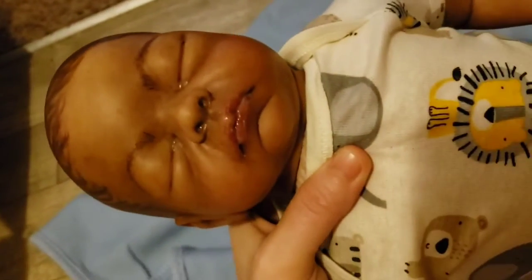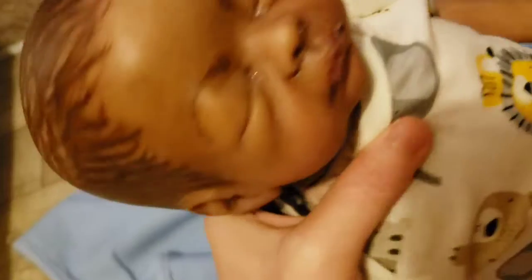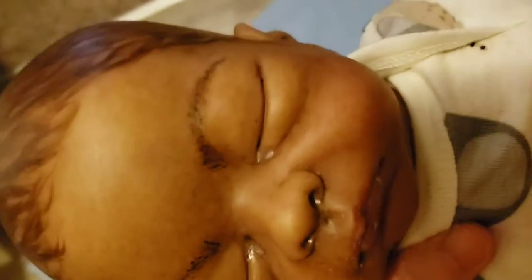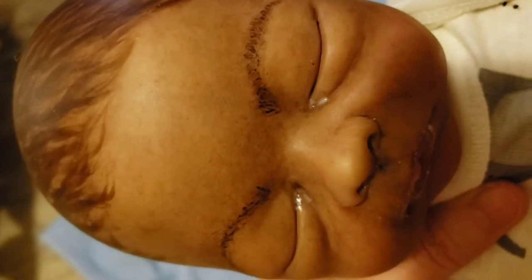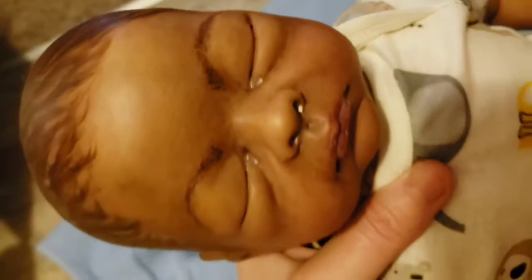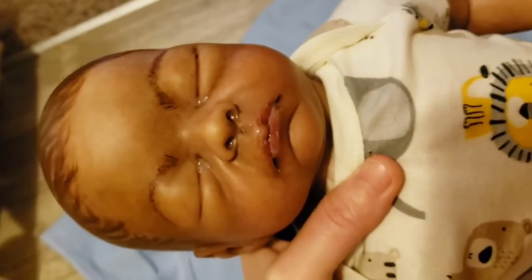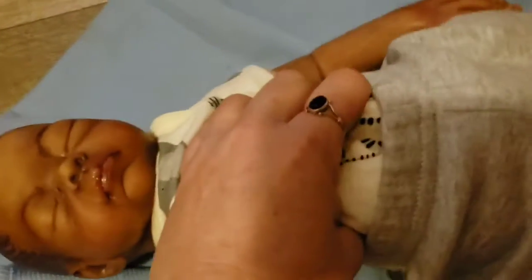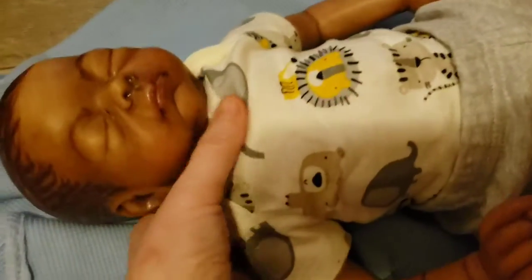I don't know what's going to happen to him — I've got plenty of babies. This is also the first time I did eyebrows. I kept painting them and then wiping them off and painting them again. I just got frustrated after about a dozen times and thought, it looks good enough, right?